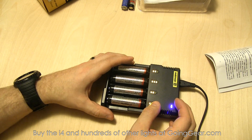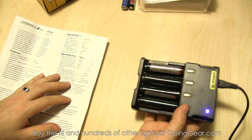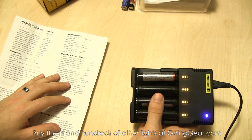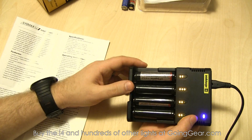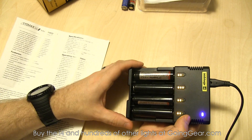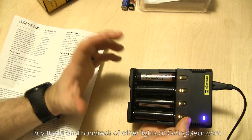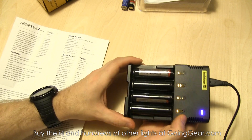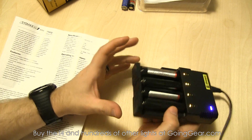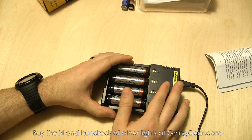One thing to note is that this charger actually has three different charging modes: constant current, constant voltage, and trickle charge. It's not something you select manually — when you put the batteries in, it detects the kind of battery and the voltage, then selects the appropriate mode automatically. So it does everything for you, which is a really cool feature.